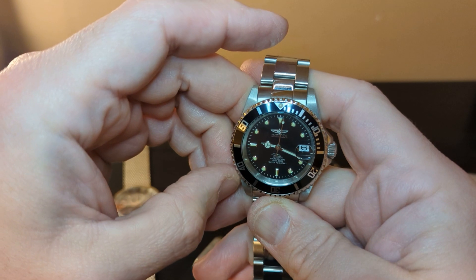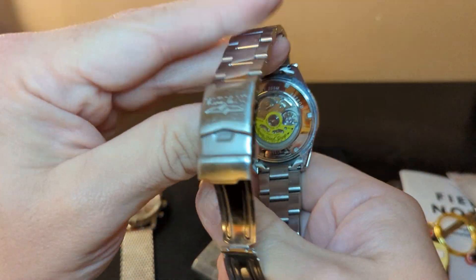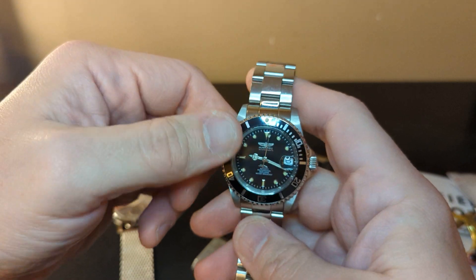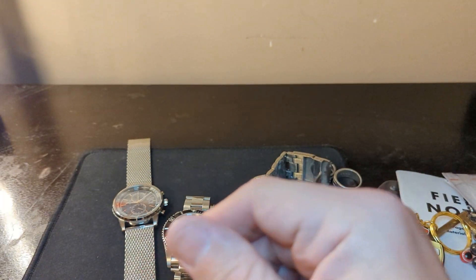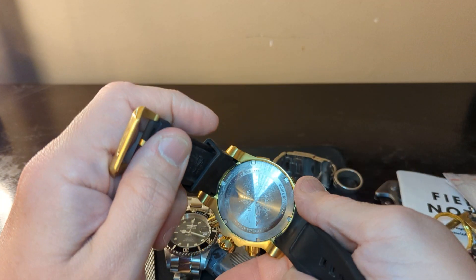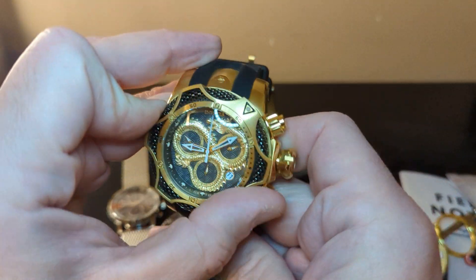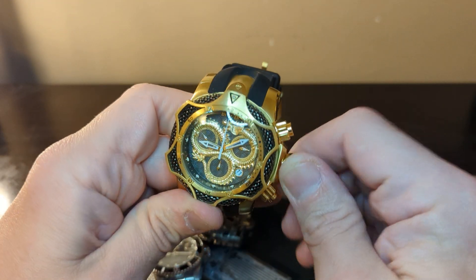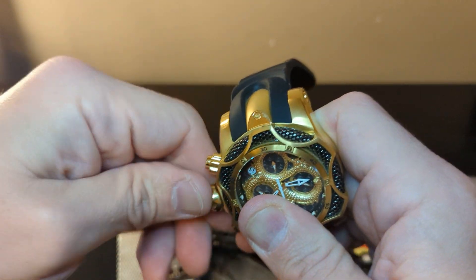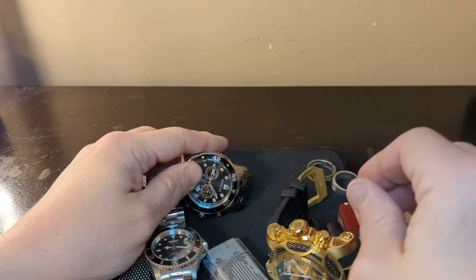I haven't worn the automatic in a couple of days — it's not charged because it is automatic, and it does have that Seiko movement inside. All these watches have separate videos on the channel if you want an in-depth look. And then when I'm out with the family — because it was a present from them — my Invicta Venom watch right here. That's usually the one I have on when I'm out and not at work. My crown is untightened here; because it is waterproof, you want to make sure your crown is tightened so no liquids get in.